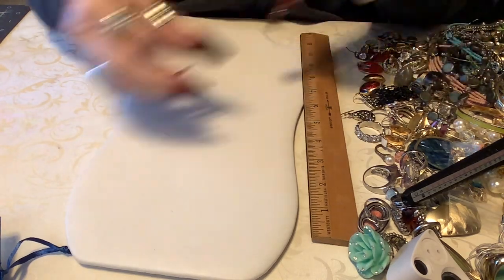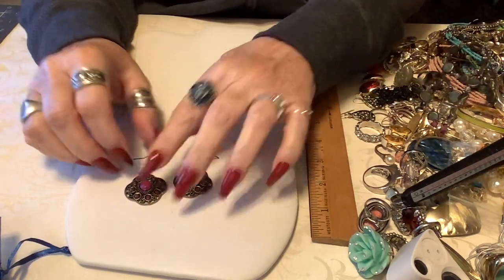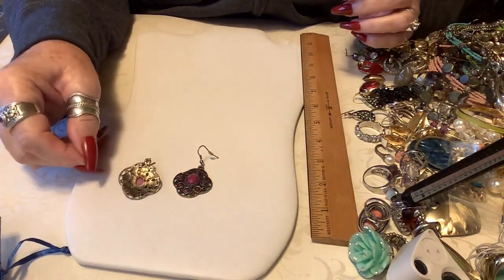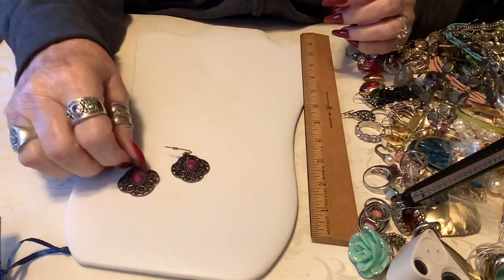These are cute - just little gunmetal gold tone, front and back, in good condition. So we'll put two dollars on the little purple ones.